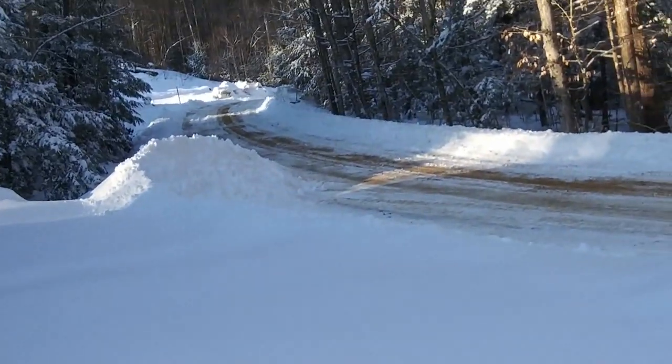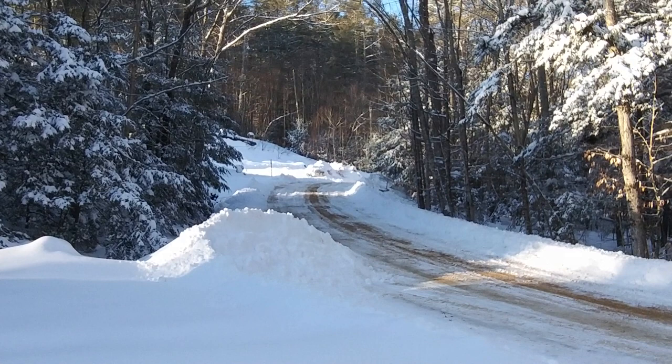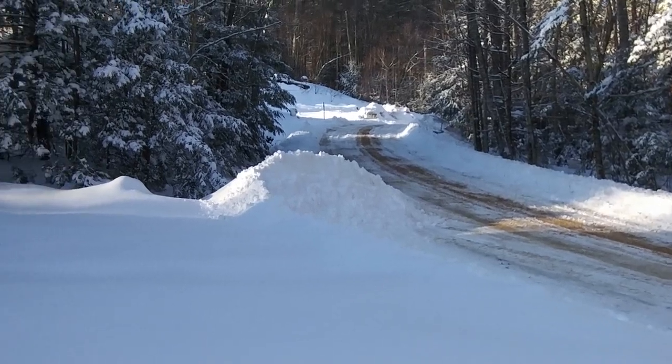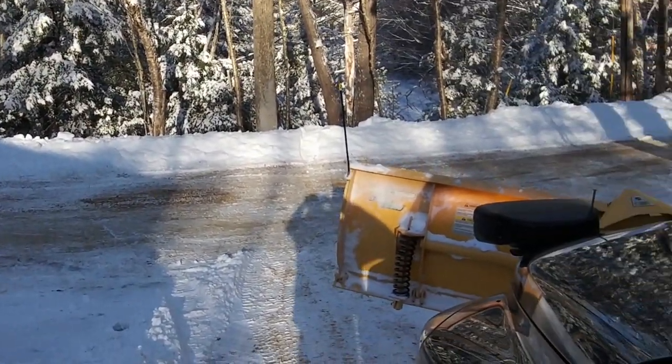I just finished up with one of my easiest driveways and also kind of one of my most dangerous ones. You can see it's up on a little road up here in the woods — let's call it the woods, not really the mountains. It comes down on a pretty steep angle.